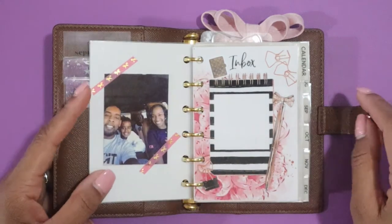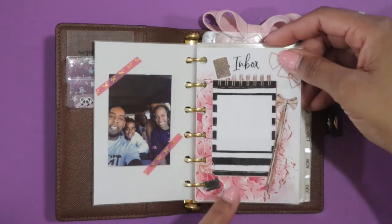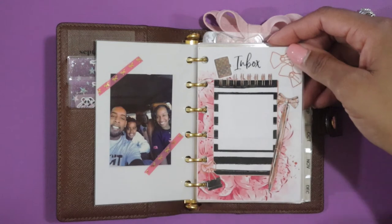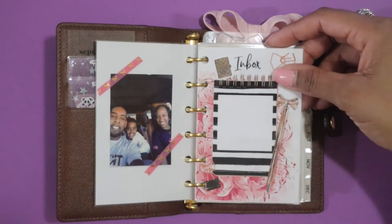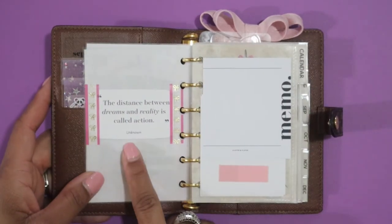On the back I have a cute picture of my family held down with some pink Simply Gilded bow washi tape. This was a printable that my birthday bestie Alex found in some printable shops. I went ahead and printed it and this is my inbox — anytime I want to put one of those page flags down or if I have a sticky I wrote in a store, I put it here. When I get back home I'll pull out my PM agenda, check the inbox, and see if I wrote anything down.